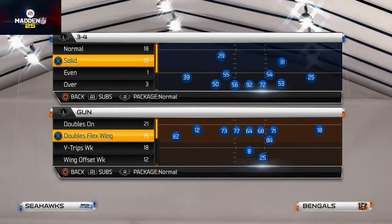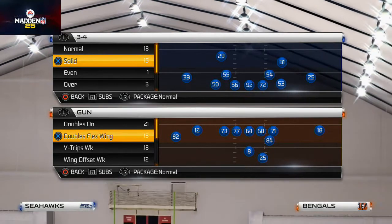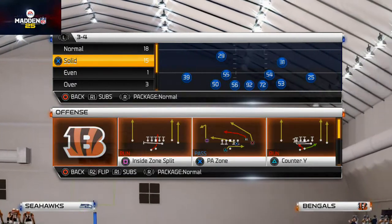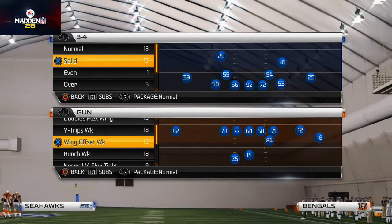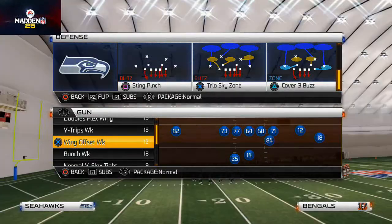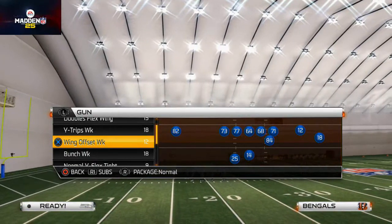What's up guys, welcome back to another Madden 25 Scheme of the Week, and today we're talking all about running the football. Love running the ball this year — it's one of the better ways to move the ball in my opinion. Out of the Green Bay Packers playbook, we talked yesterday about the doubles flex wing and why it's so good.